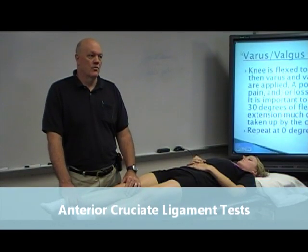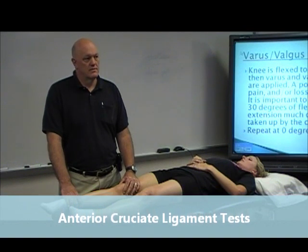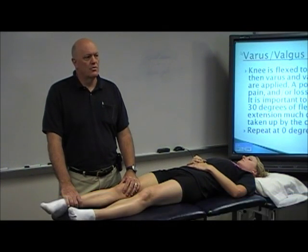Anterior cruciate ligament. What's our best test? Lachman's. So how do we do a Lachman's?